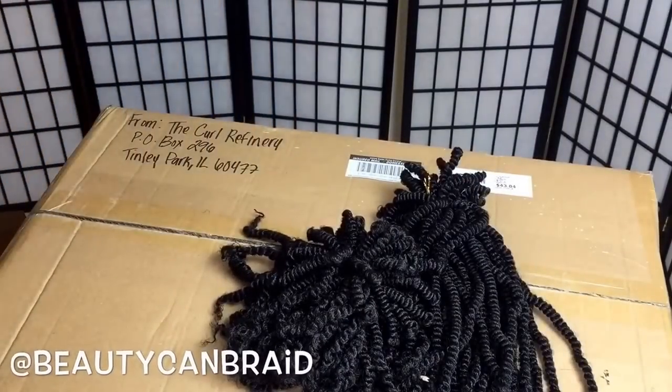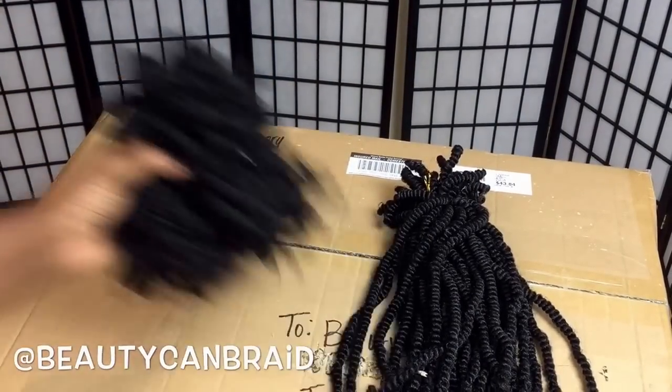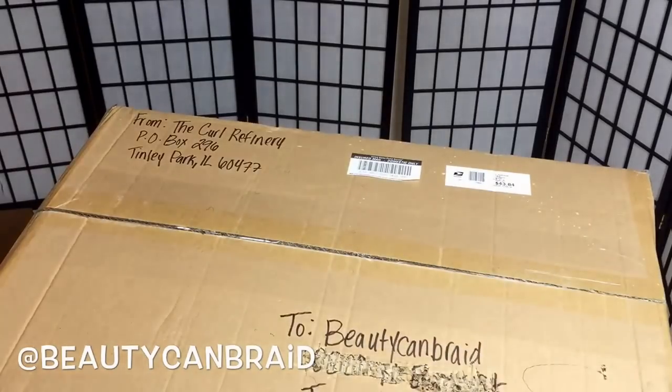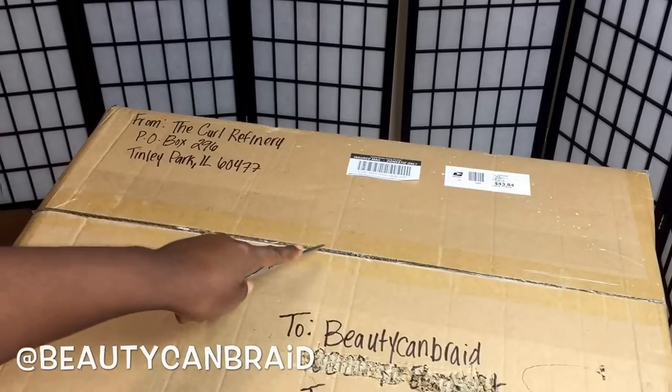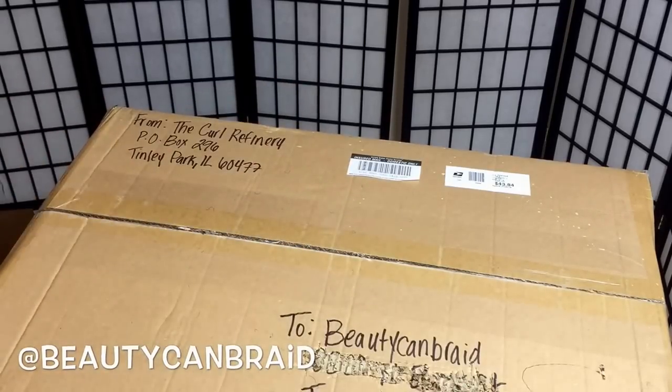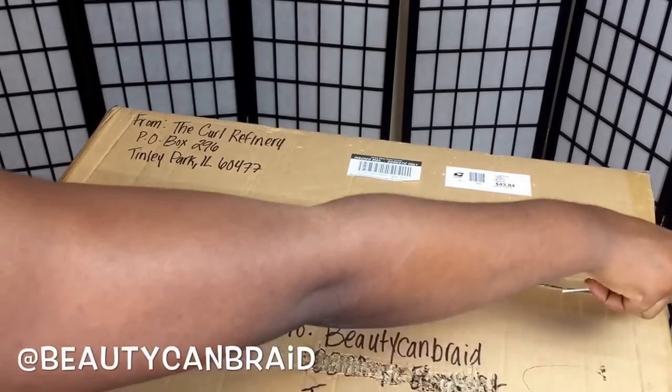I have a whole box — about 80 bundles — and I believe this is color 1b, so I have a lot of 1b ready to be shipped. If you want to twist it yourself, you can get it from curlrefinery.com. I'm gonna leave her information in the description box — she's in Chicago, she's Black-owned, and that's where I get my spring twist hair wholesale.